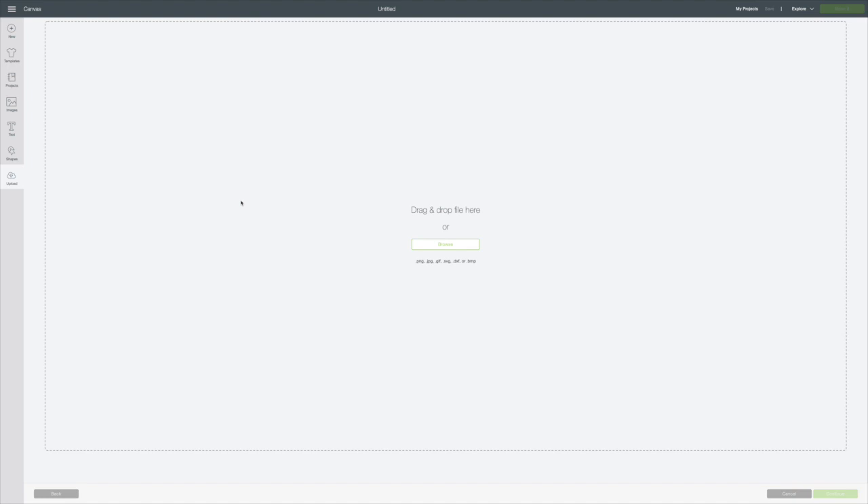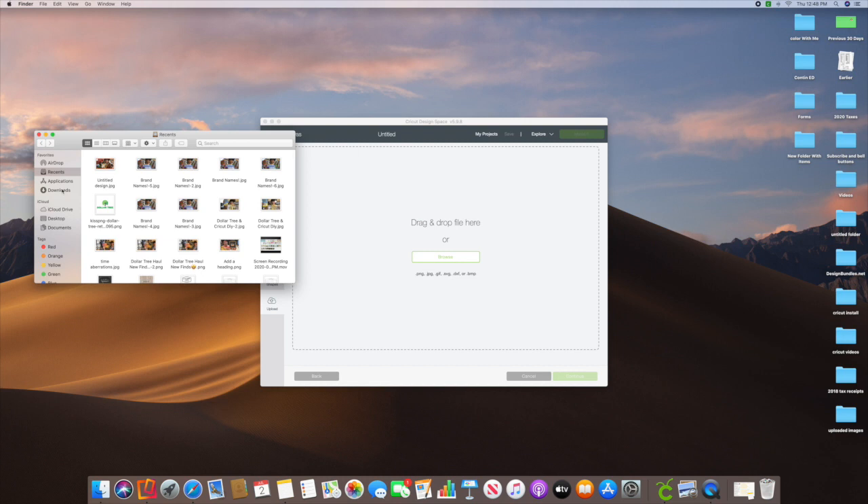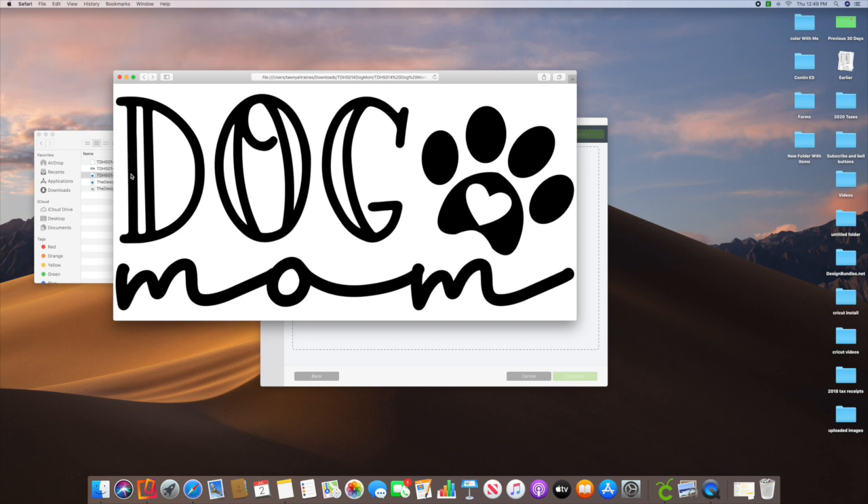I've shown this before but it's been a while, so I thought I'd go over it again. You can either drag and drop your file here or you can browse. I'm going to go to my downloads, double-click on the SVG file, and that's what it's going to look like — I think that's going to be really cute.